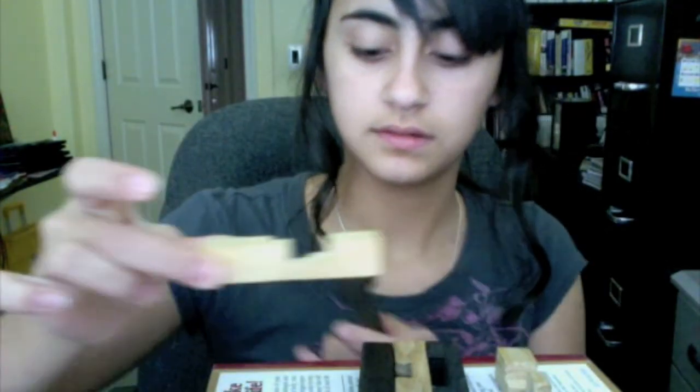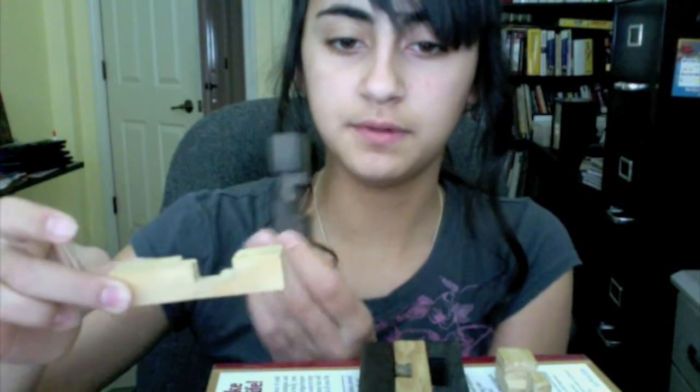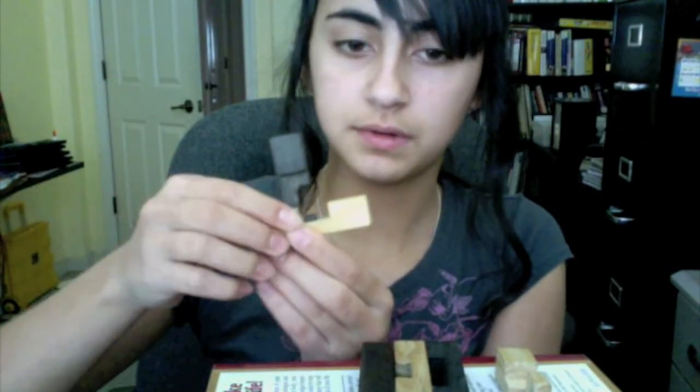And once you have this piece like this, you want to get this one, which kind of looks like a number five. And then you just want to put it like this, and then take the block from before and put it right there.